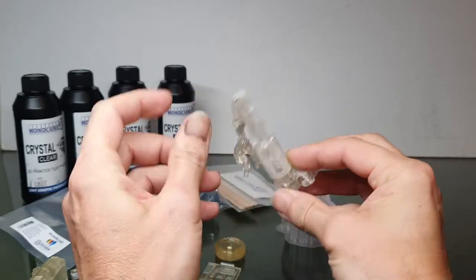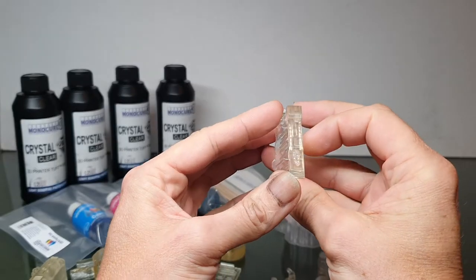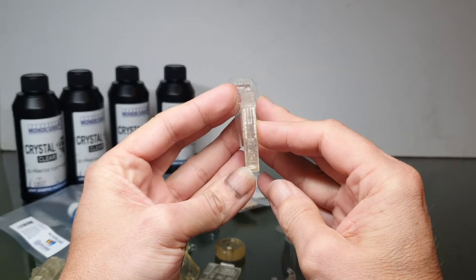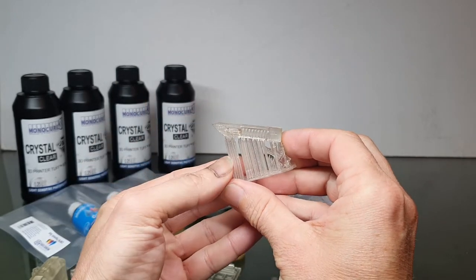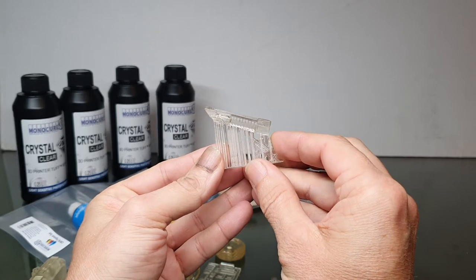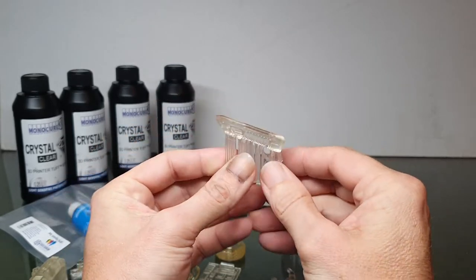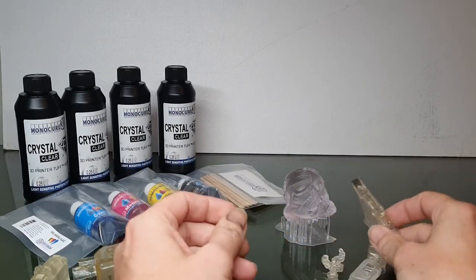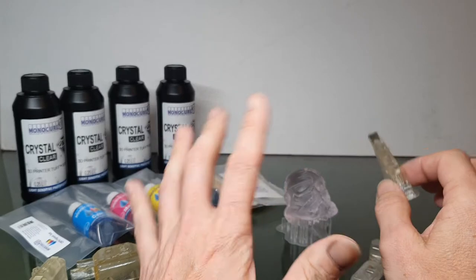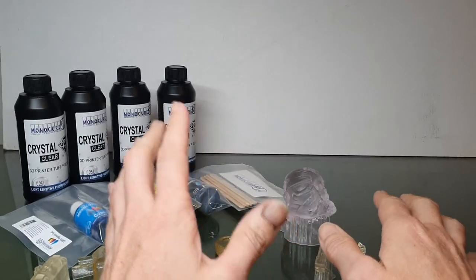The yellowness is definitely there — you can see it in that piece. But getting better, getting better. So let's move on to the Crystal Clear. As soon as I pulled this off the bed I'm like, wow, okay, this is going to be another game changer for Monocure.